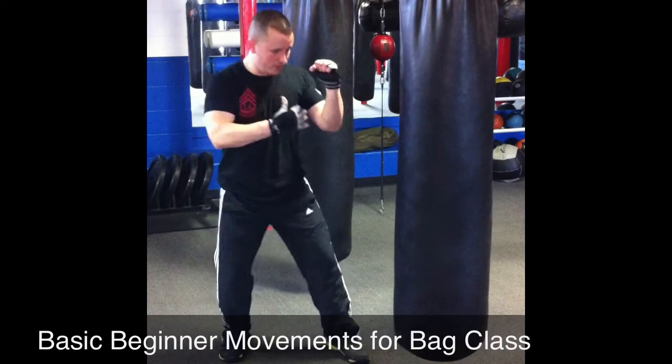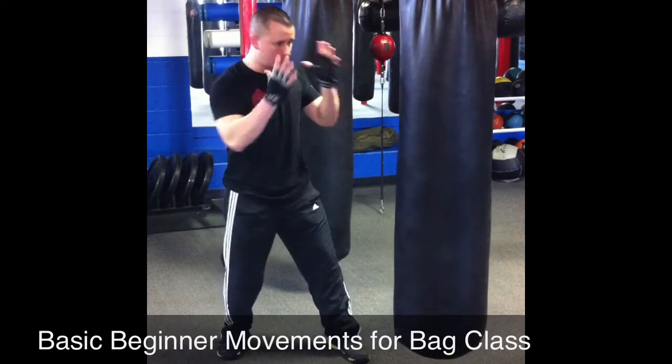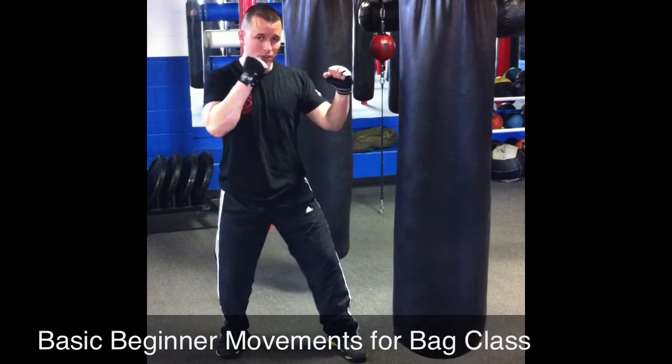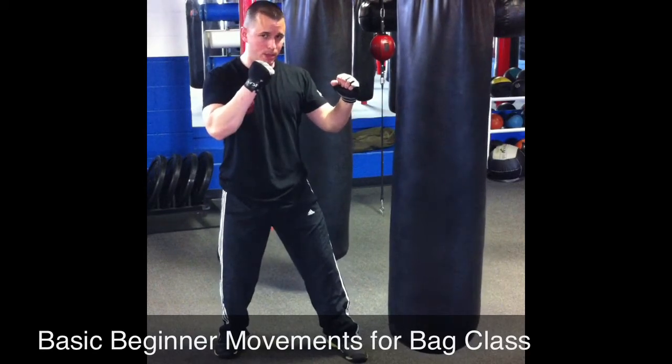Your stance: 45-degree angle — not totally facing the bag, not facing away, 45. Your heels, you've got to keep them up just a little bit.